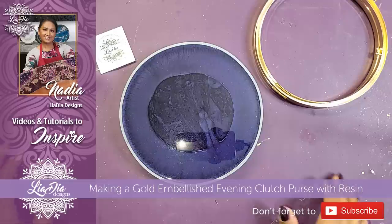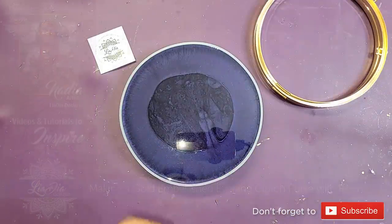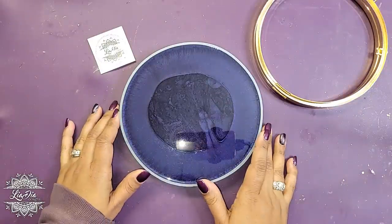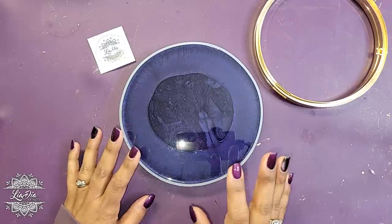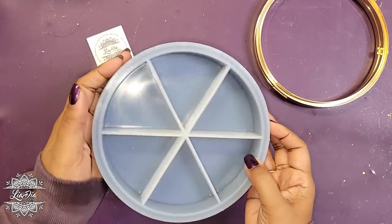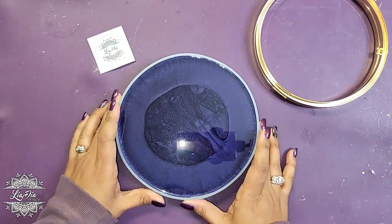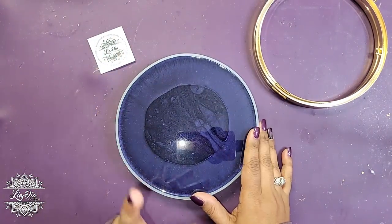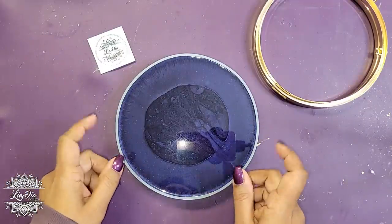Hey everyone, it's Nadia from the Idea Designs and I'm back with another tutorial. Today we have a really fun one — it comes with a little bit of a story. I got this mold from Shop Resin Molds and it's actually a purse. I have this round one and a rectangular one as well. I'll do the rectangular one in another video, but today we're working with the round one.